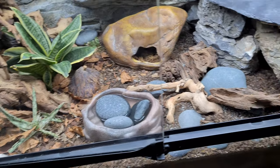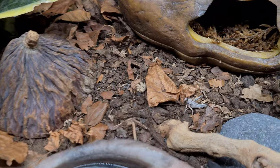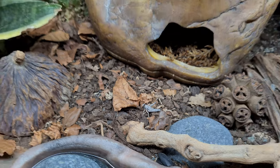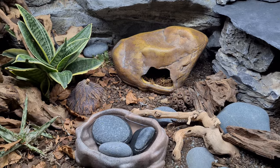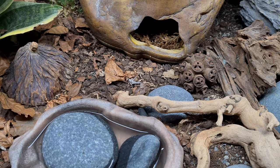There are still some locusts in here. I feed them, then miss a day, so we've got like two days' worth of insects building up in here.